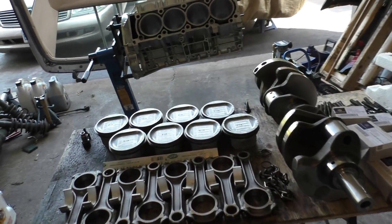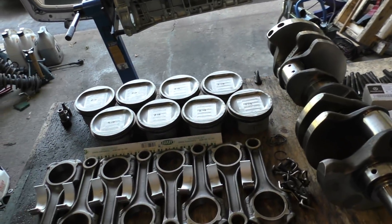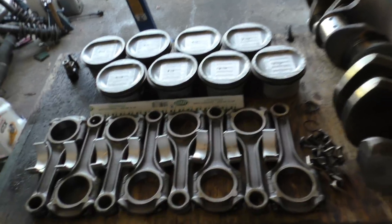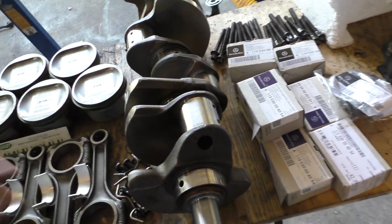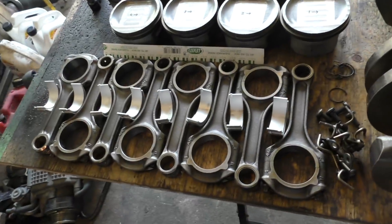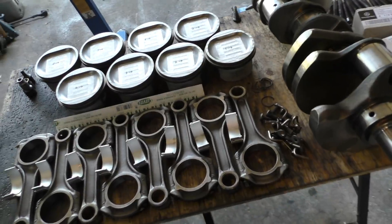Part four of the engine rebuild, and I'm really excited about this part because this is when I finally get to put everything back together. The connecting rod bearings and main bearings have arrived, so I can start by putting the crankshaft, connecting rods, and pistons back in the block — that's what I'm going to be doing for this video.